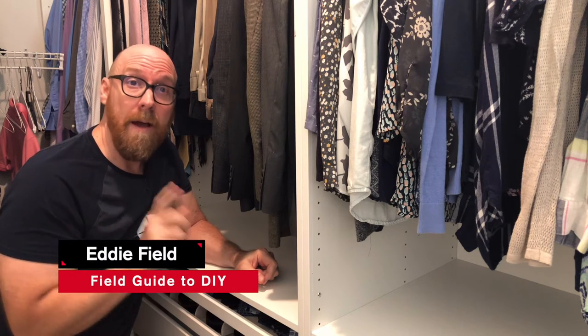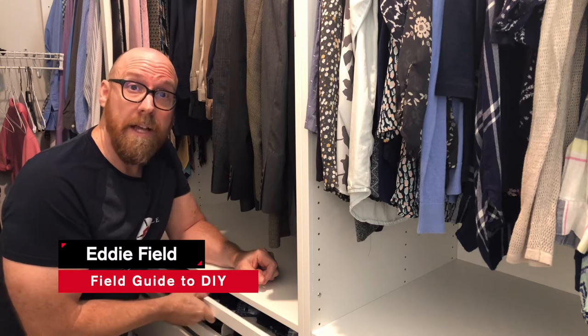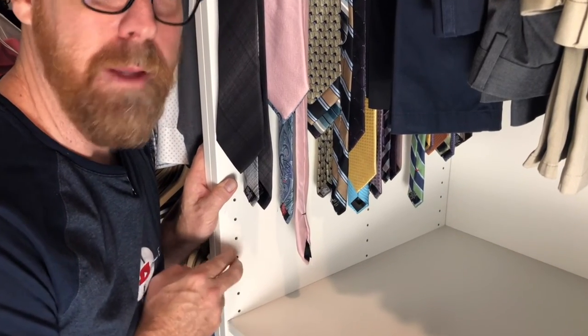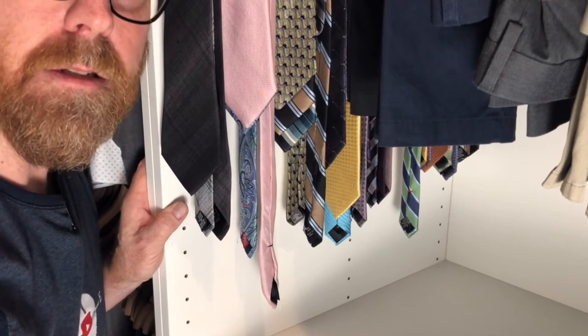Hey there, I'm Eddie Field and I want to show you how to organize your closet with the installation of a few of the PAX complement add-ons. Let's dive in. The PAX pre-drilled holes make it incredibly easy to install or relocate any of the PAX complement add-ons.